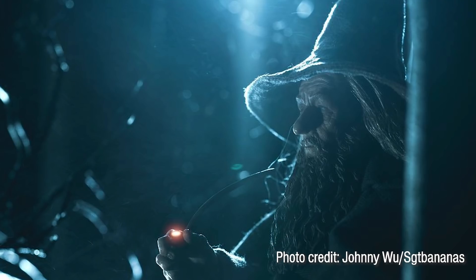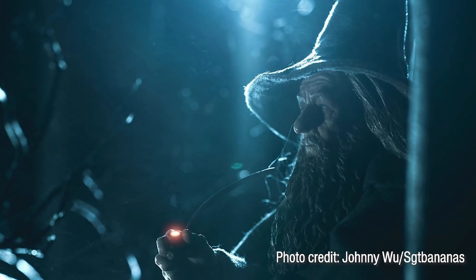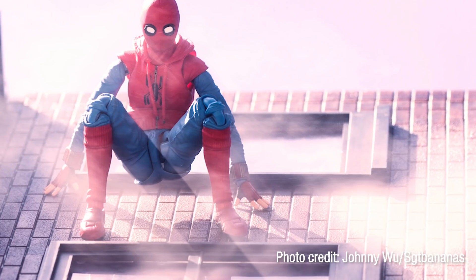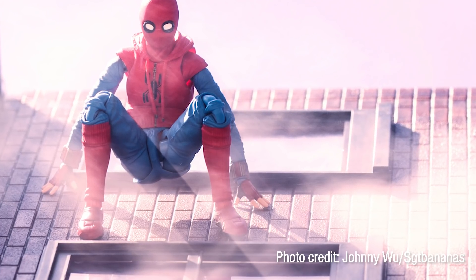As things progressed, I started photographing different types of toys, different characters, got a camera, learned how to use it, and started jumping into the whole photography side of things and getting obsessed with that part too — not just the toys, but also the photography aspect. It just kind of brought me on this wild journey to where I am now.